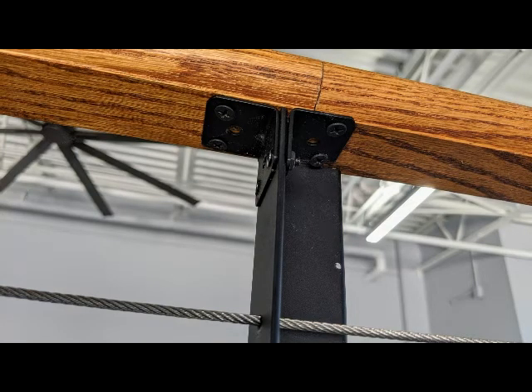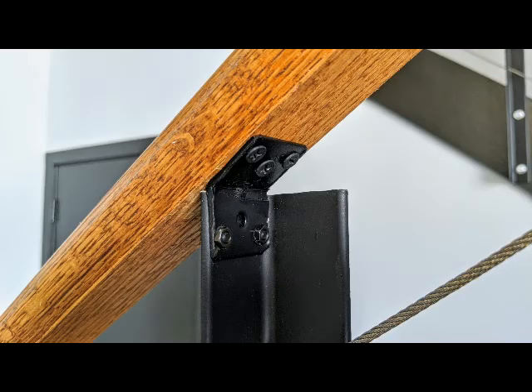The balusters were primed and then painted flat black. I connected the handrails to the top of the balusters — the angle iron — with small angle brackets, as you can see here. Some of the angle brackets needed to be bent to compensate for the upslope on the stairs.